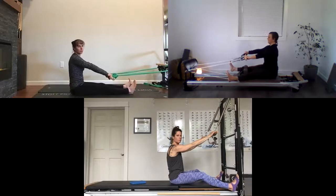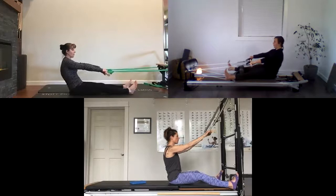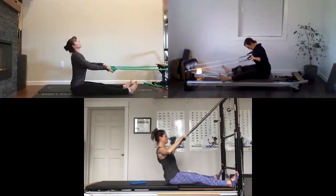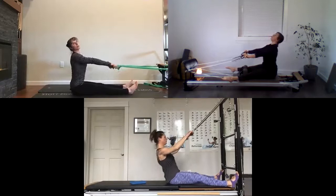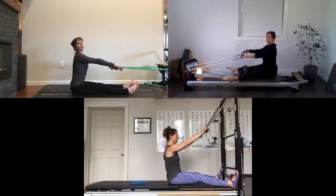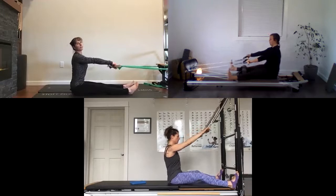Now we're going to combine all those exercises together: a roll down with a chest pull, then rolling back up into extension. Take a breath, inhale to prepare, exhale to roll off and roll down. Take a breath, pull the dowel in towards your chest, exhale to curl yourself up, and as you release the dowel lift your chest into extension. Again: exhale roll down, pull that dowel in, exhale curl up releasing the dowel and going into extension. Keep your heels grounded into the floor especially as you roll back up.